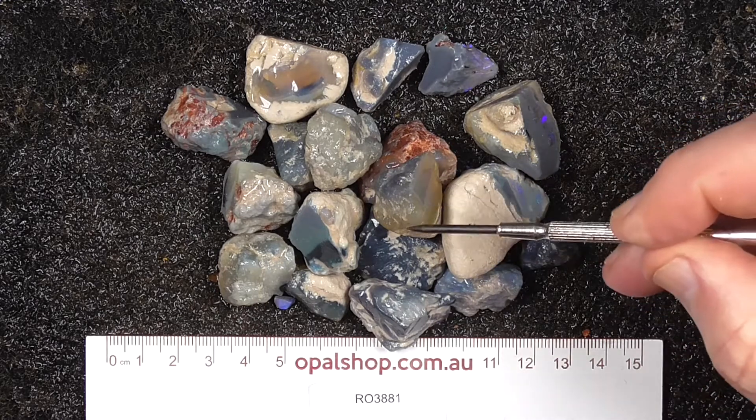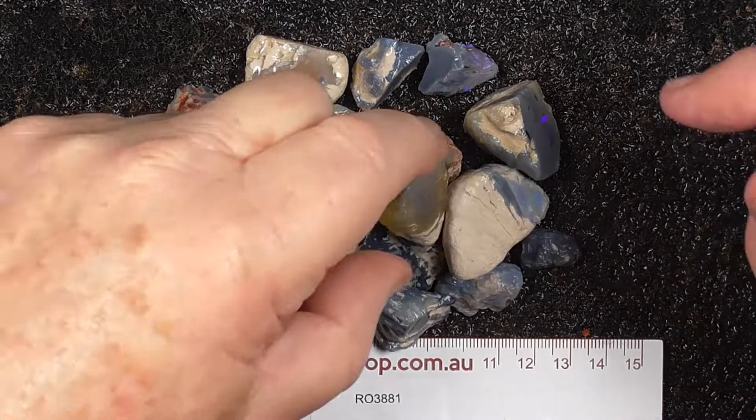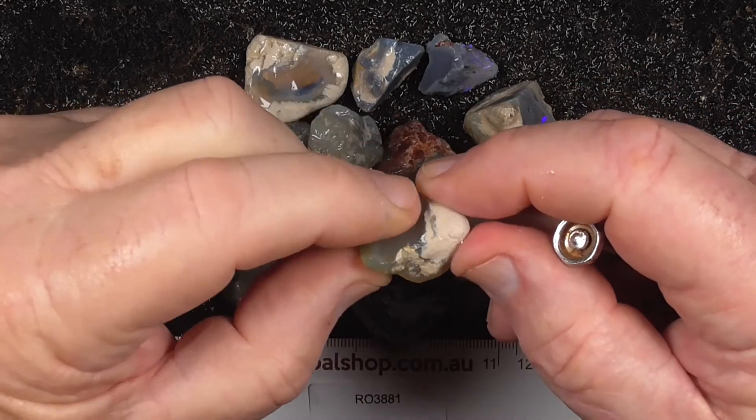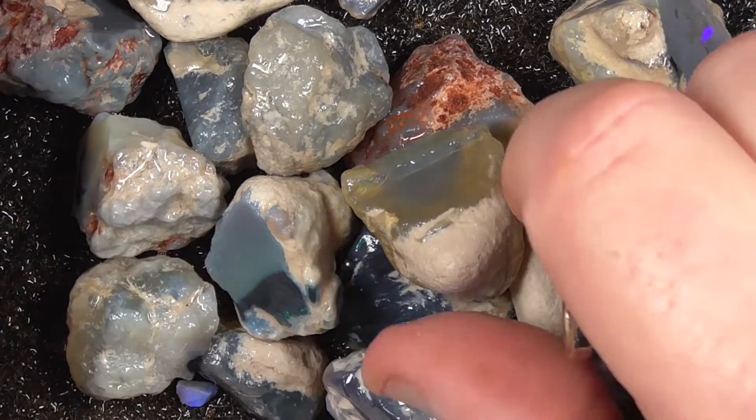Some of these are honey potch, where the material often has like a sun flash in it. I'll go in a bit closer so you get a better view. Okay, I've gone in a bit closer.